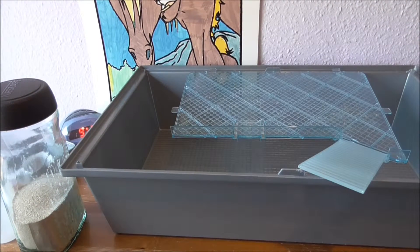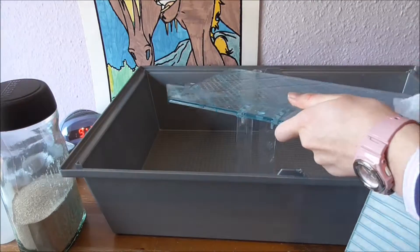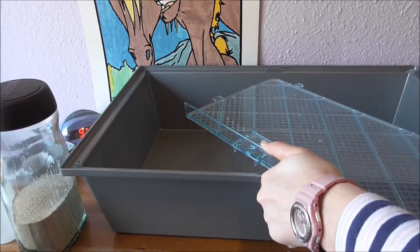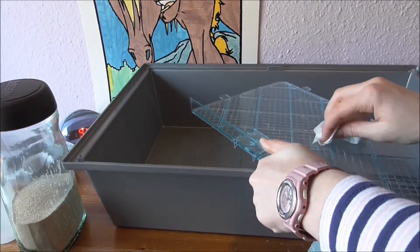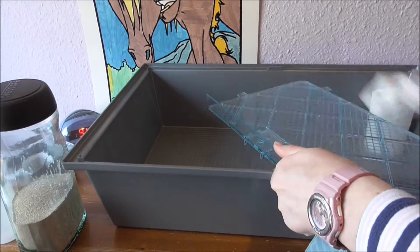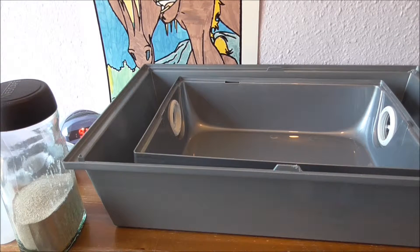Now I'm also going to wipe over his platform. Now everything is all clean and I'm going to start filling the cage with bedding.